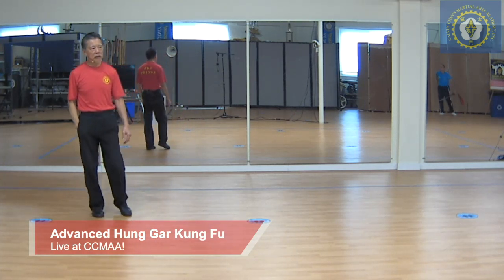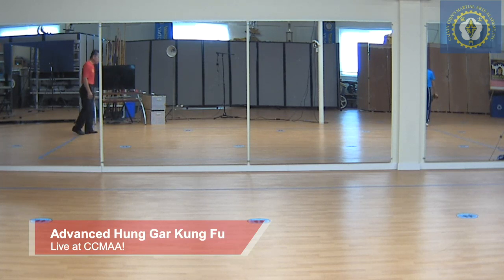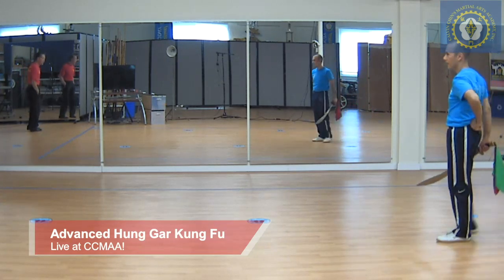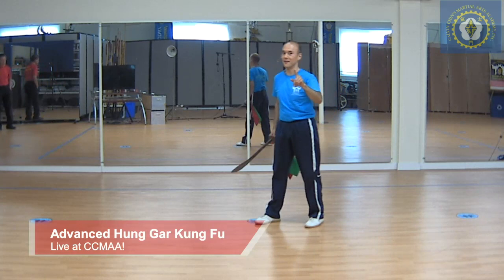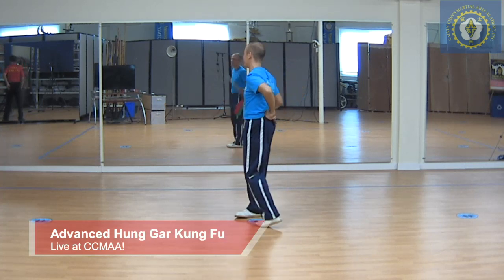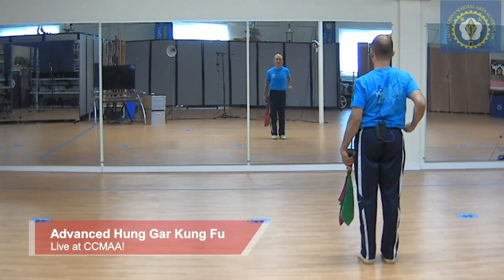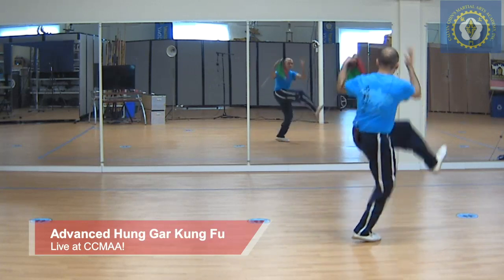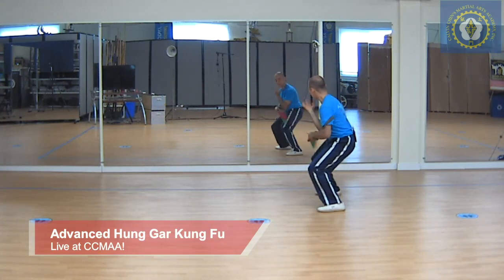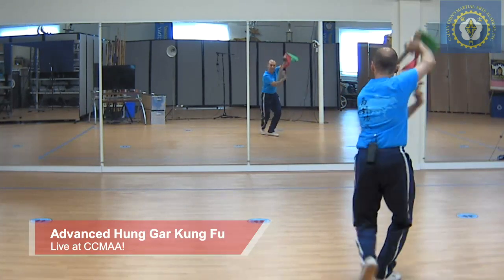Miner is getting ready and he's going to show you what the form is. It starts off like many of our other forms. He's got his mic on, but I'll narrate a little while he's doing it. I'm going to step back because I don't want to cut the mirrors — expensive mirrors.